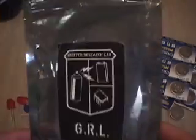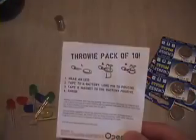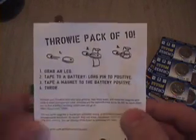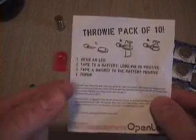Okay, so let's see what we've got here. We've got our instructions — you can see they're pretty simple. This is a throw pack of 10, which I purchased from Graffiti Research Lab just today at the Maker Fair. I think they made a couple hundred of these. Instruction one is grab an LED, so I'm just going to grab one out of my pile here — it's a red one.